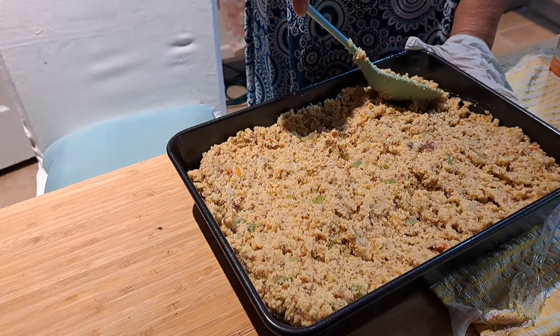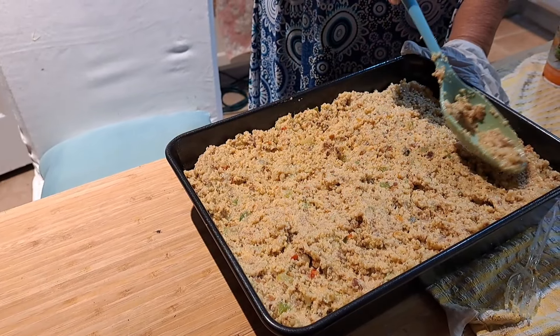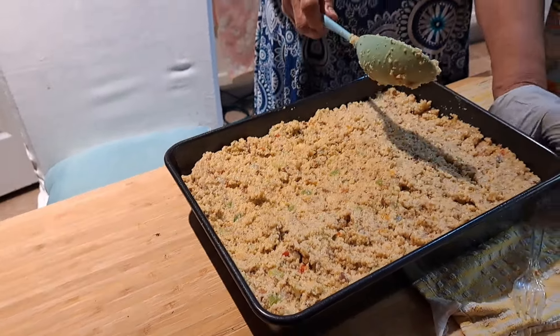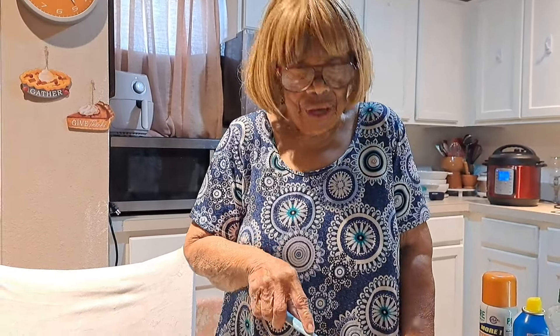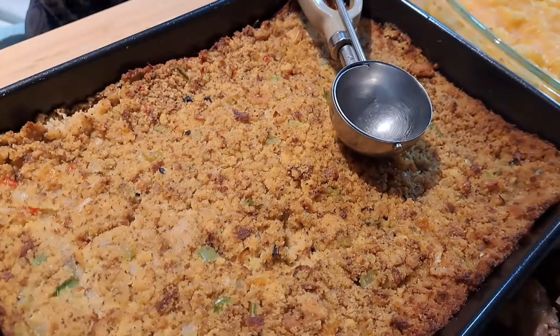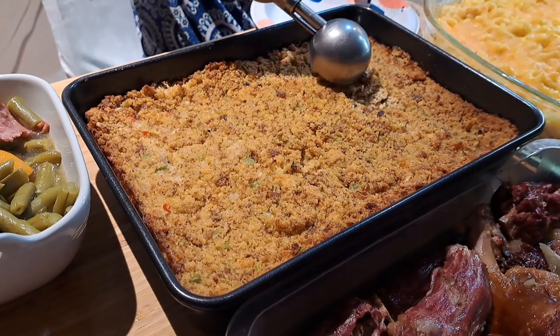I'll try to remember to link her other dressing videos down below so you can see options for a bigger pan. This is a great dish for Mother's Day, y'all. It's going to cook for about 40 to 45 minutes — everything is already cooked so it doesn't take that long — and I'm going to cook it at 375°F. We'll be back with the final touches.